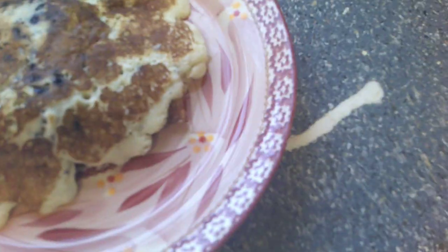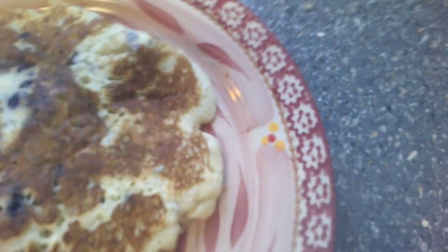Part 3 of the Blueberry Elite Pancakes, Blueberry Extreme Pancakes. I'm going to put the blueberries on top of the pancakes.